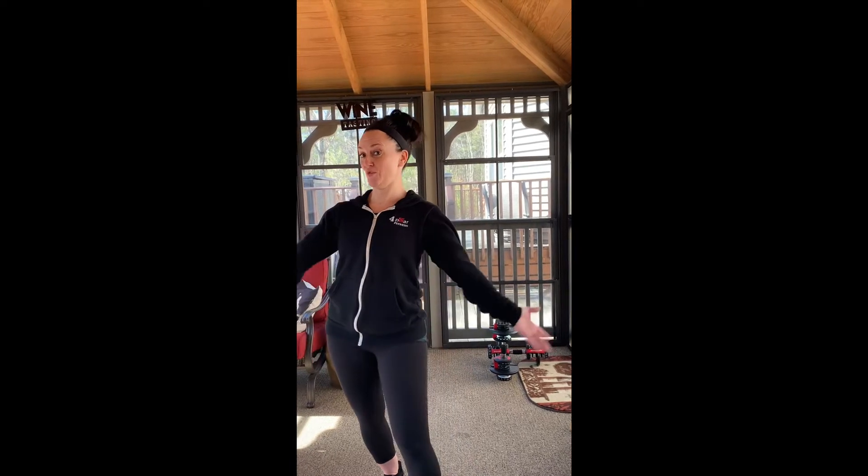Hey everybody, Kristin here coming to you from my gazebo. Today I'm going to demonstrate a full body HIIT workout.